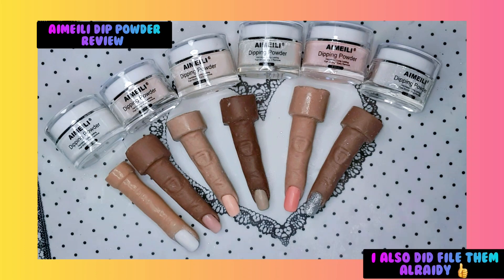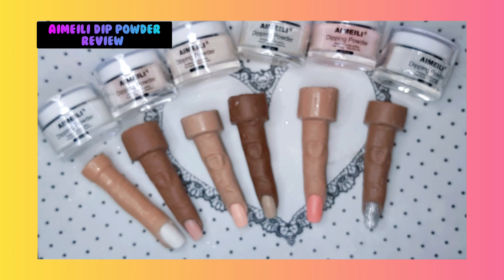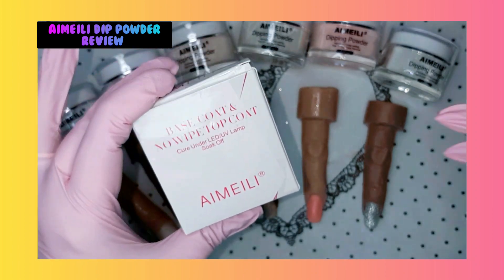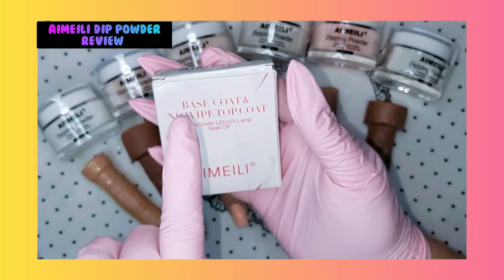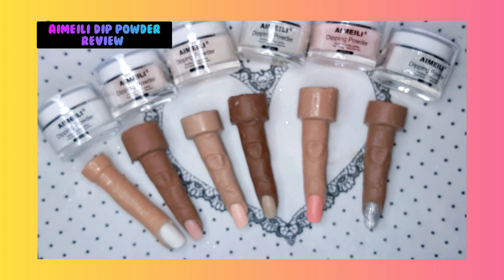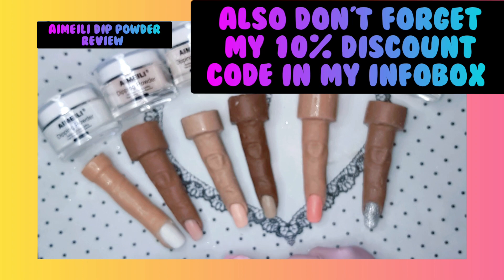Here are all the swatches with the Imelie dipping powder set. I really, really like them. What do you think, guys? Are you ready to play with some top coat? I'm gonna use the sparkly new top coat from Imelie. You can buy it in a set with a base coat - base coat and no-wipe top coat - and you can find it on Amazon. I'm gonna put a link for that in my info box so you can find it.